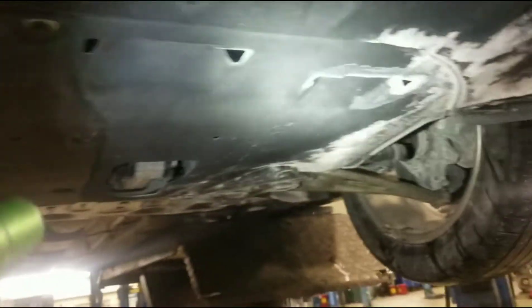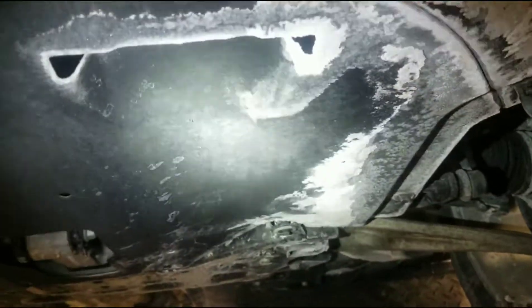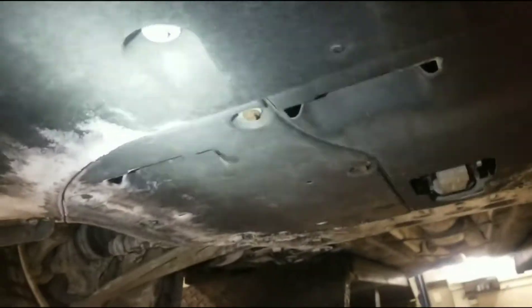Now for the regular oil change you would just take this little cover here off. Since we're doing the transmission over here, we're also doing the coolant — I'm doing that in this video, we're going to do another one for that.